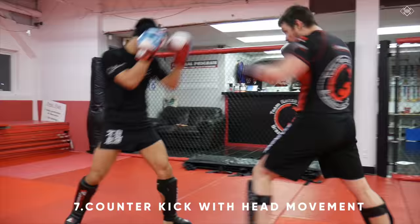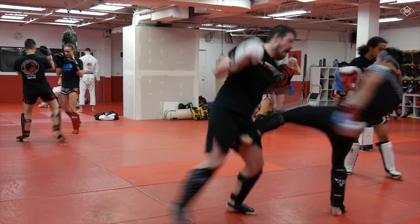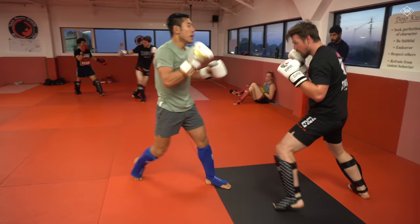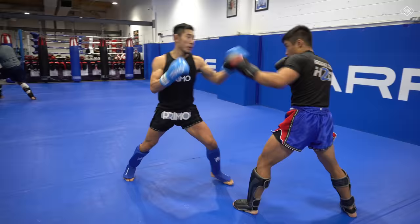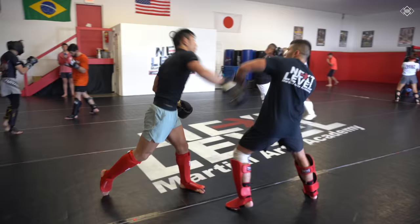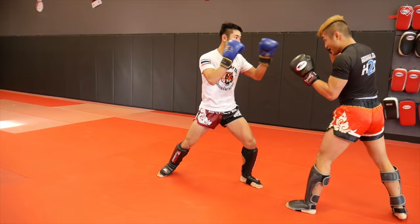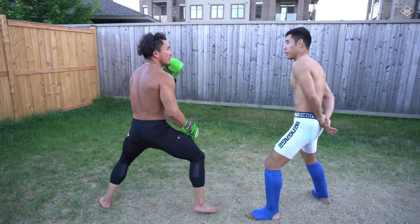Just like you'll learn how to counter punch with head movement, you will also be learning how to counter kick with head movement — in other words, how to intercept your opponent's punches with kicks while you simultaneously move your head. These are called intercepting counters. And finally, you will also learn how to bait your opponent into trying to counter punch you, then evade with head movement, and counter with your kicks.